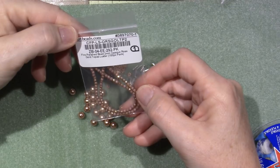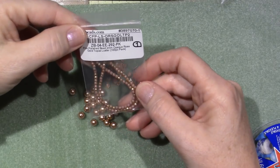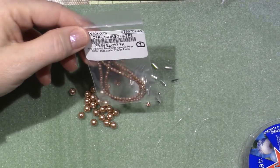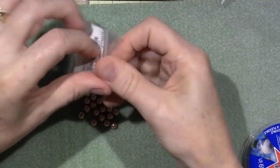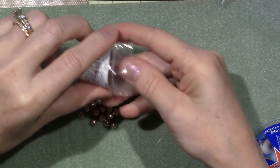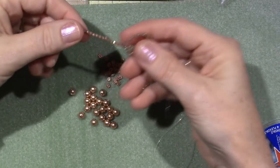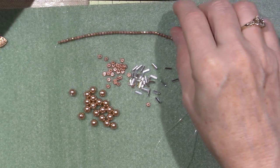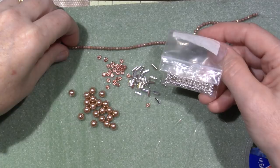These are fire polished beads — only 2 millimeters — and they're opaque rose gold topaz luster. It's a Czech polished bead and I'm not sure I love them. This is why I grabbed my silver, because I'm doing it in two tone anyway.